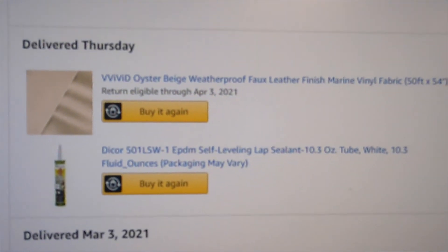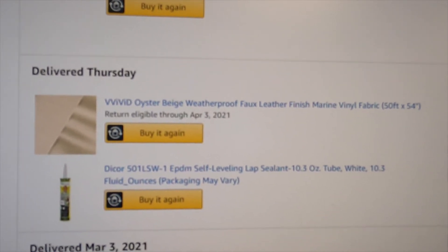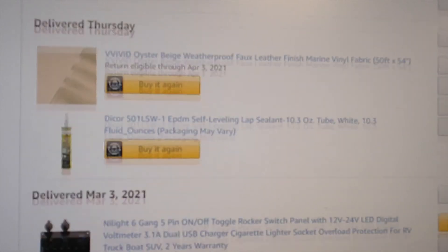This is the faux leather vinyl fabric that's going to go on the upholstery. We had to get quite a bit of that — we'll see where that goes.